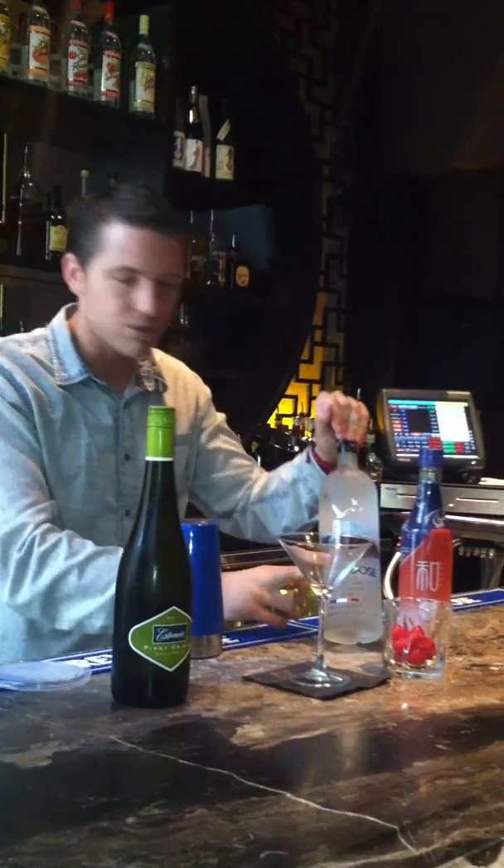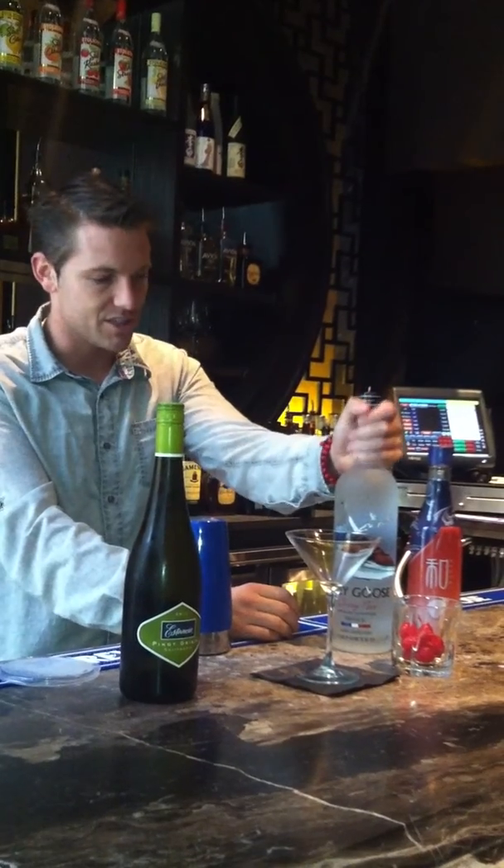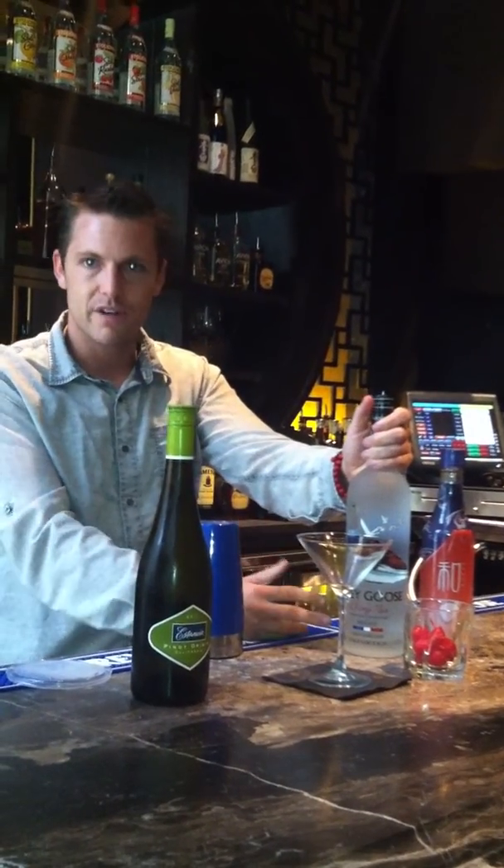Grey Goose Cherry Noir, their newest flavor, just came out. We wanted to incorporate it into one of our cocktails — just fun playing with that. It's not as sweet as some of the other cherry vodkas out on the market.